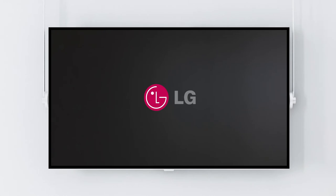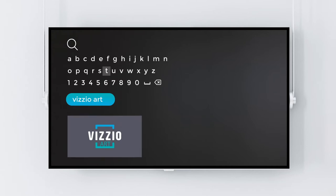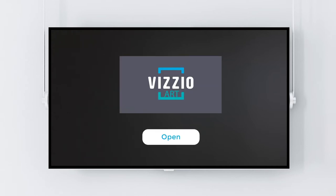Switch on your LG Smart TV and go to the LG Content Store. Search for VisioArt, install and run the app.